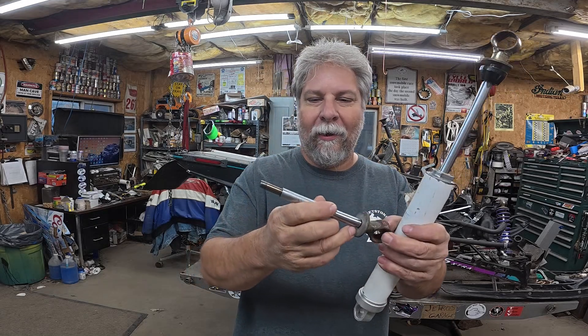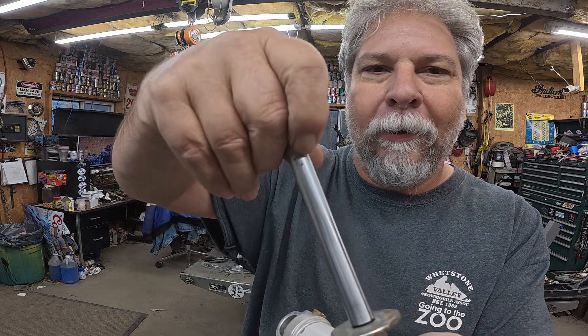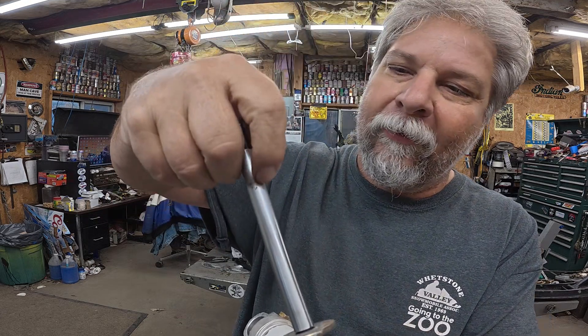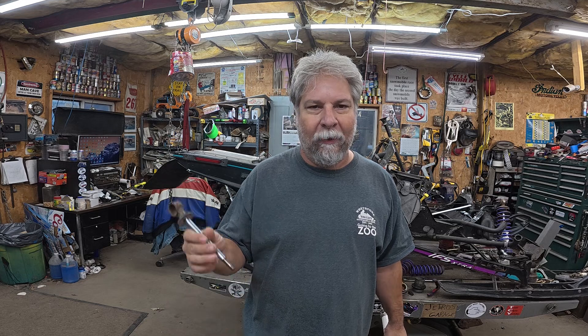The rear shock shaft has a bunch of pitting, as you can see there. It's pretty bad — it's through the chrome and it's right where the seals run at full extension. Anytime your skis are off the ground, that's going to be at full extension, trying to rip up the seals, which is just going to cause an oil leak and cause the gas to leak out.